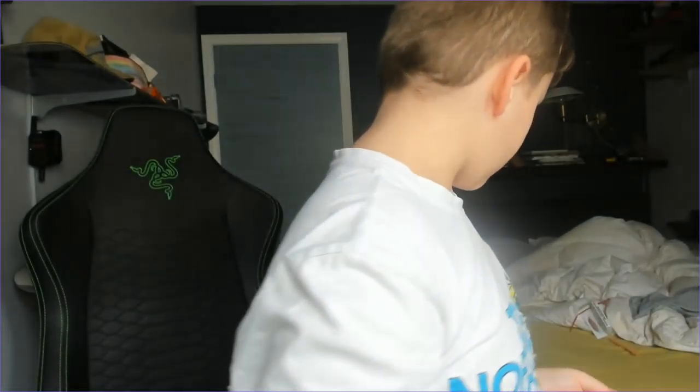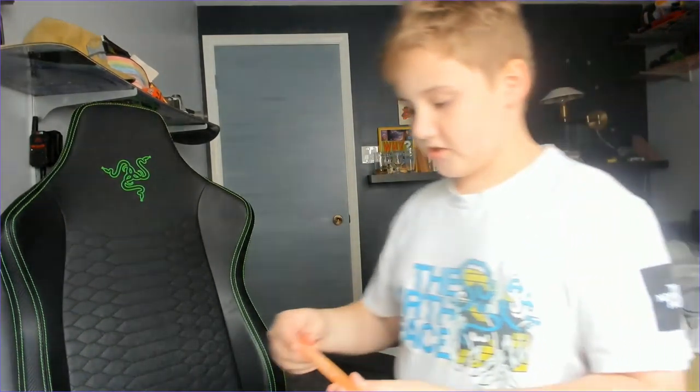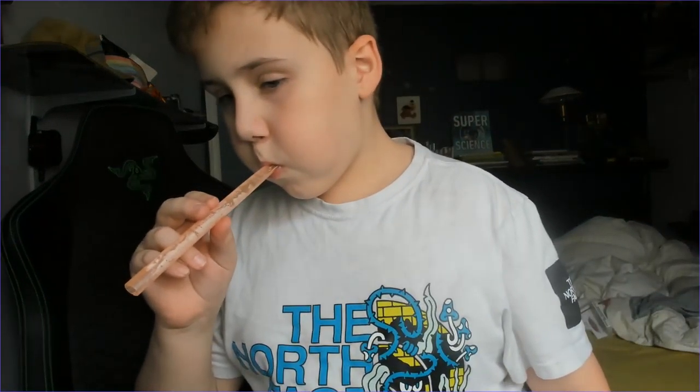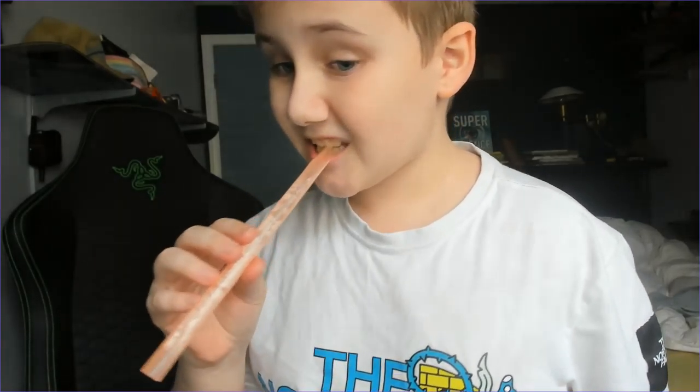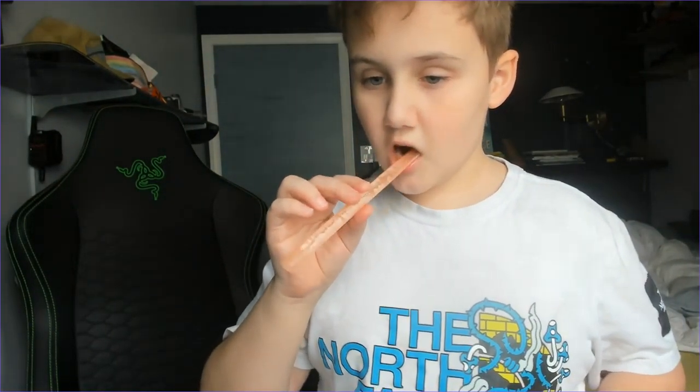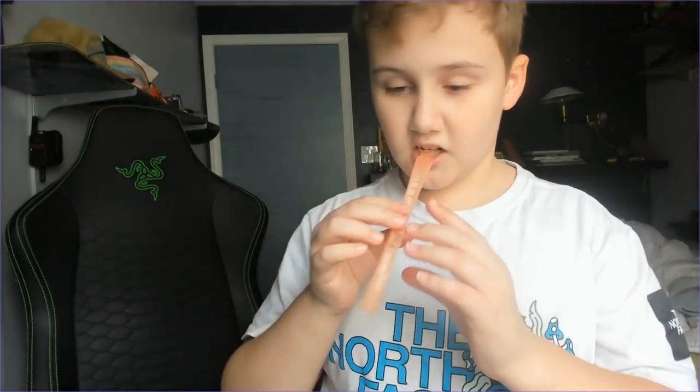So this reed is not working, but it should usually work for you. This is an example of a reed that is working. Put it behind your lips, like this, and then put it behind your teeth. Don't chew on it — then it won't make any sound. Just carefully put it in between and blow not that hard, but a little bit hard.